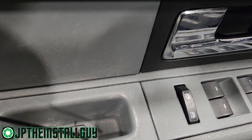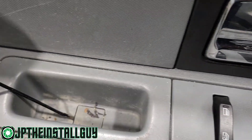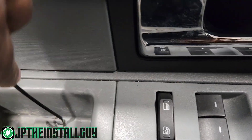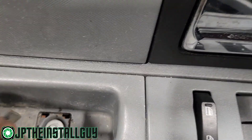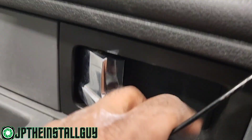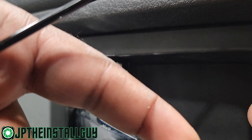First thing we want to do is take something of a low flat profile. If you have a panel removal tool you can use that. We want to open up this little door right there and we're going to relieve one screw — I think that's an eight millimeter. You also want to take this door out on the back because that is going to have a screw behind it as well.